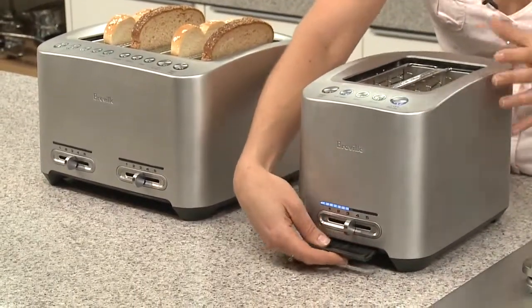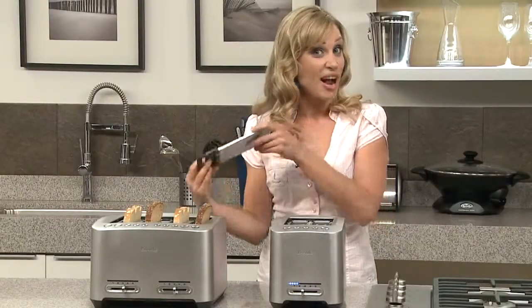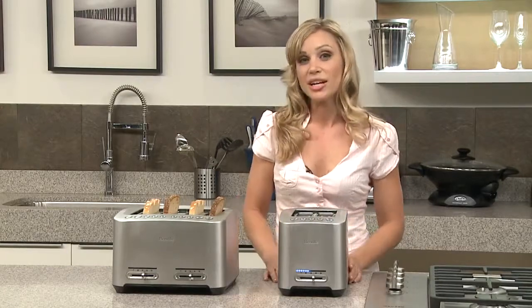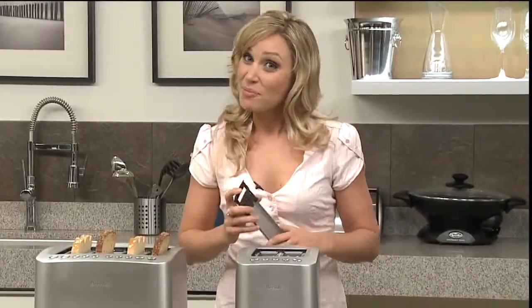Another great feature is the crumb tray — you don't actually have to turn the toaster upside down. You can just take it out, throw out the breadcrumbs, and pop it back in. The die-cast two-slice and four-slice smart toasters: another great innovation by Breville.